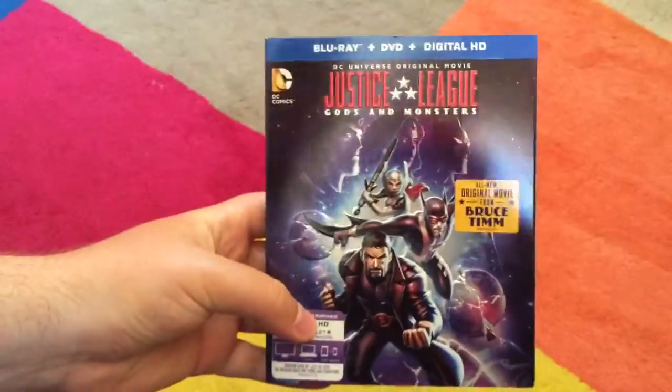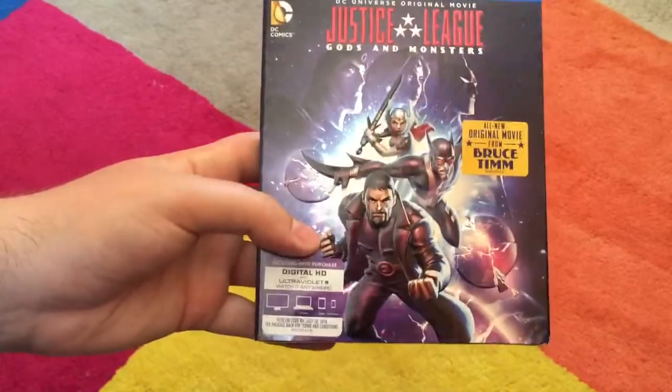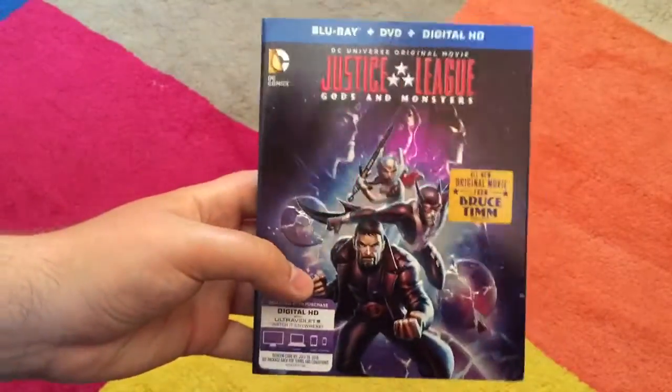The last DC animated film I bought on Blu-ray was Son of Batman, which also had a really nice slip cover. They do a lot of embossing, so it looks really cool.